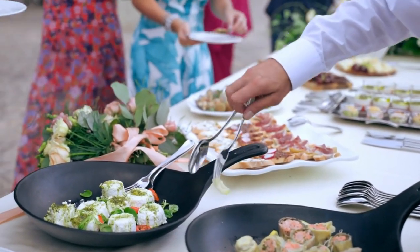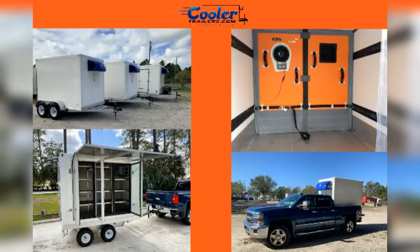Especially valuable during harvest or holiday seasons. With its simple design, there's no need for specialists. And for those switching out units on their existing trailers, it's both a time and money saver.